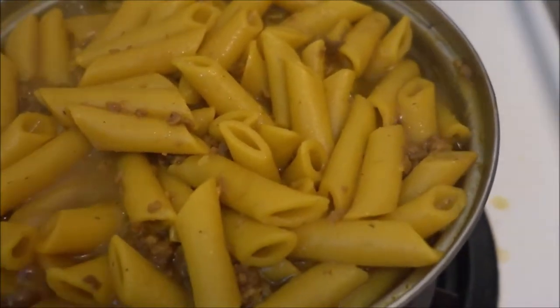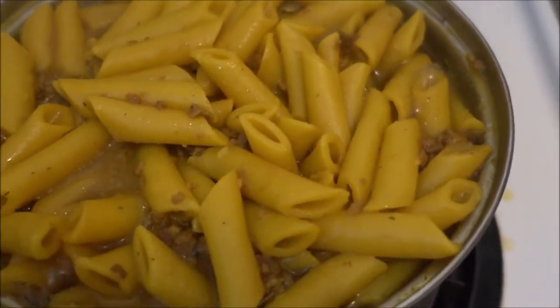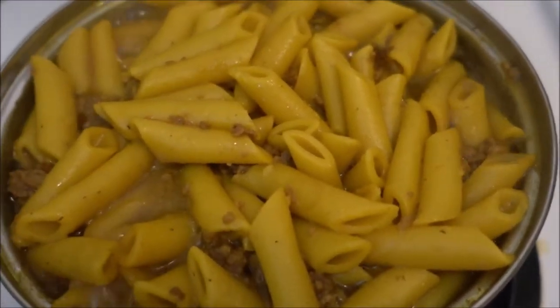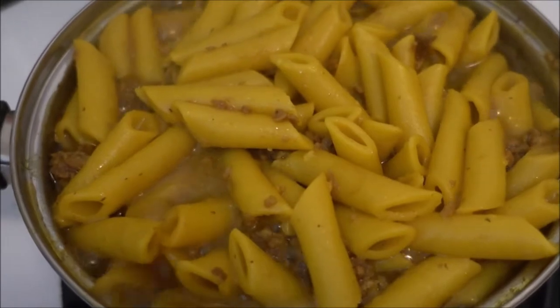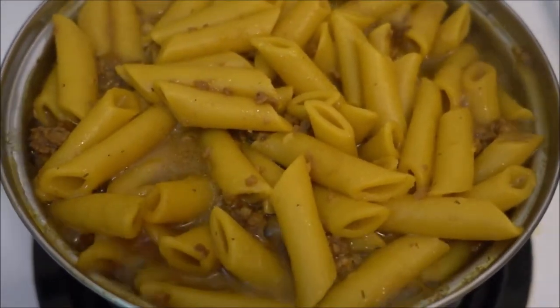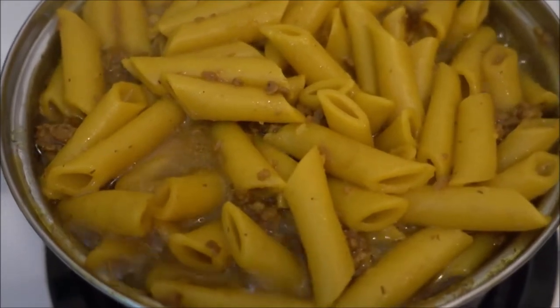After the penne softened up, I added the vegan ground beef to this wonderful pot and now I'm letting it finish cooking. It'll be ready very soon and so super delicious!